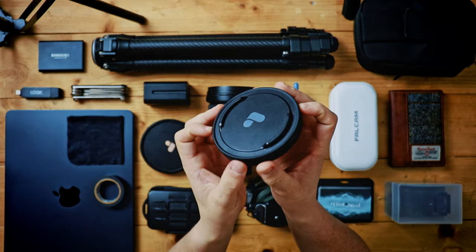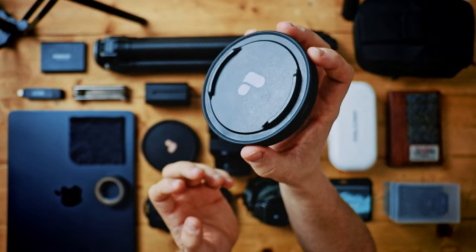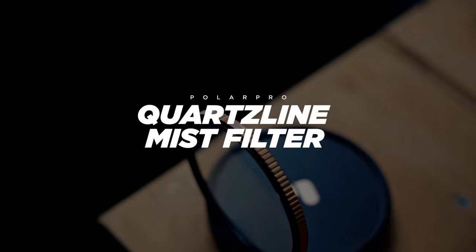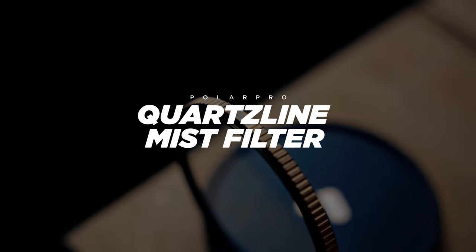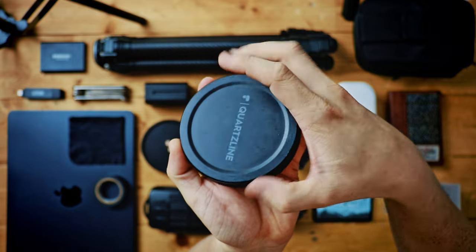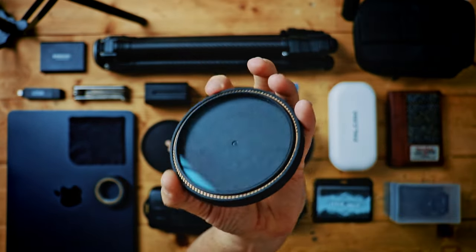The second one is a similar concept but this is just a mist filter — a quarter strength — and it's essentially the same housing system as the Peter McKinnon one.